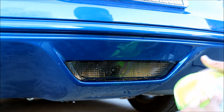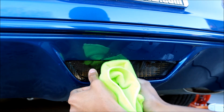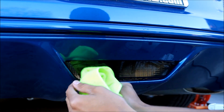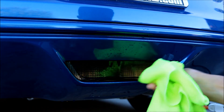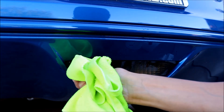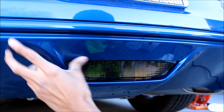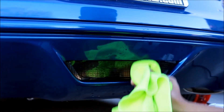Then you're going to get your squeegee, or your card in my case, and just try to take out bubbles. It's looking good guys — just any big visible bubbles, go ahead and take those out.